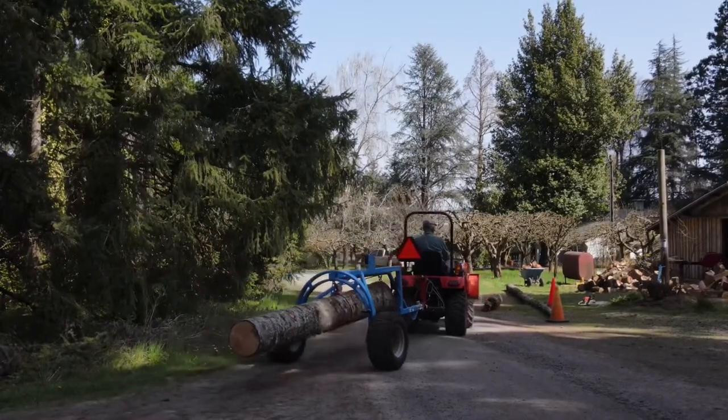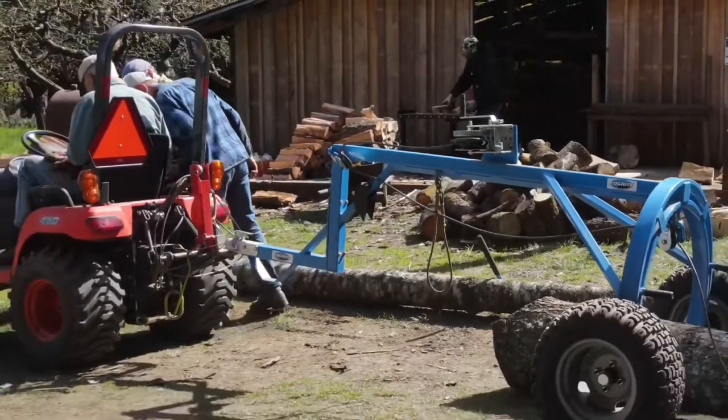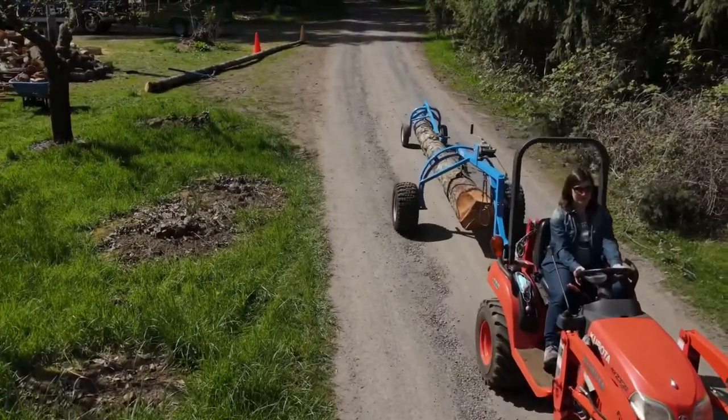With two different styles of arches available in six sizes, you can move small logs by hand, connect an arch to your ATV, or use your tractor to transport massive logs up to six thousand pounds.